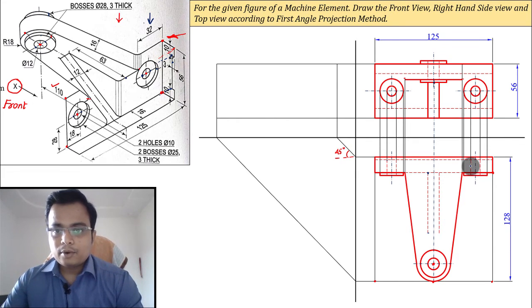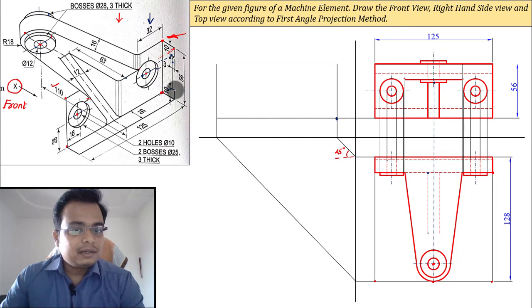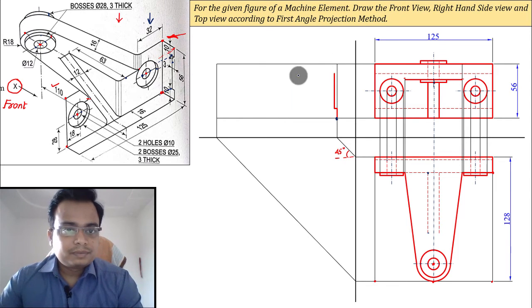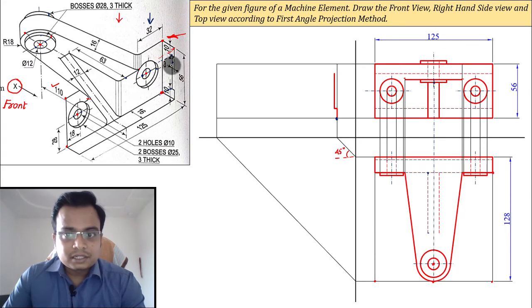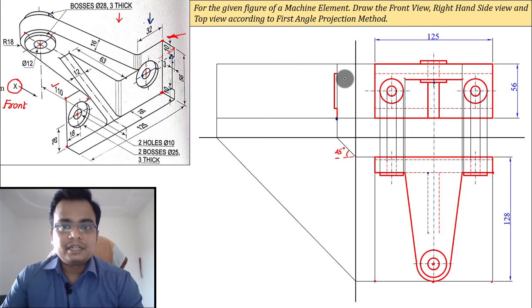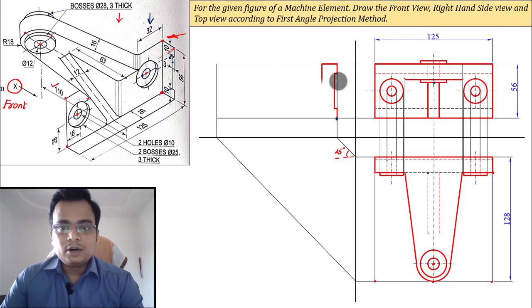Now let's make the side view. When you watch from the right-hand side, go straight upward 10 millimeters, take a left by 3 millimeters, then travel upward again. Since the total height is 56 and this is 10 and 10, 56 minus 20 gives 36. So: up 10, left 3, up 36, right 3, up 10, then take a left — this distance is 60 millimeters — then travel downward and close it.